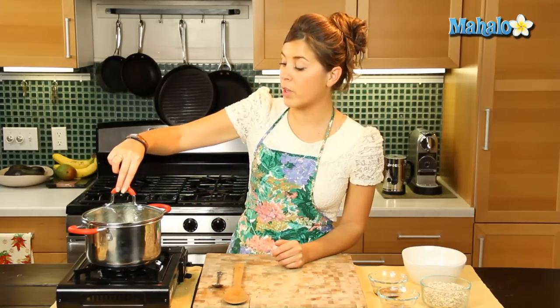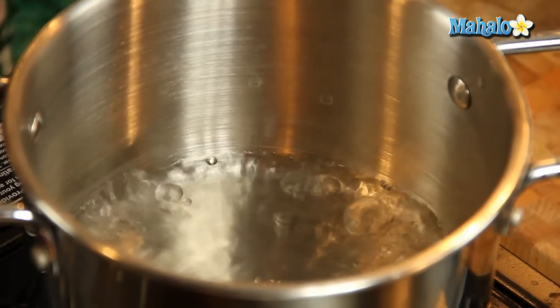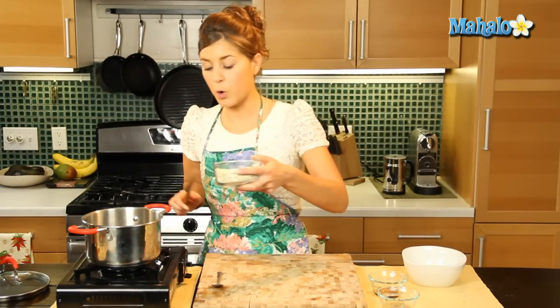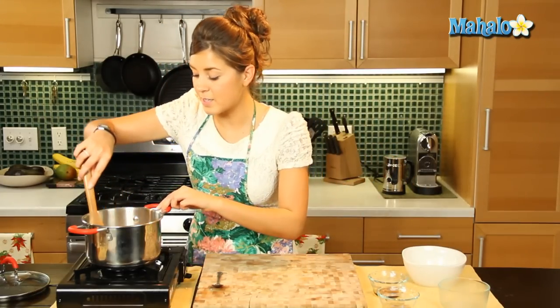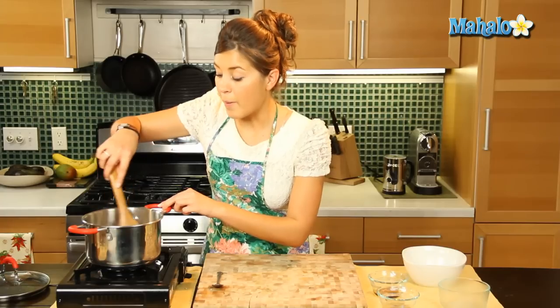And we have two cups of boiling water here in the saucepan. So very simply we're going to add our quick cook oatmeal into this boiling water. Now of course if you want to use milk you can do so too, but we're just going to keep it nice and simple and use the water. Now this should take about a minute or so to cook, we'll keep it stirring.